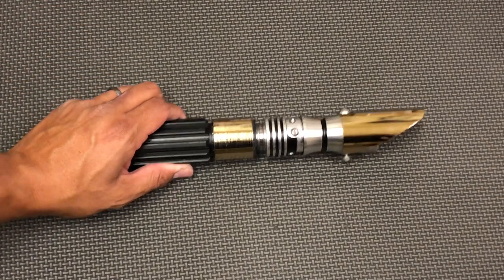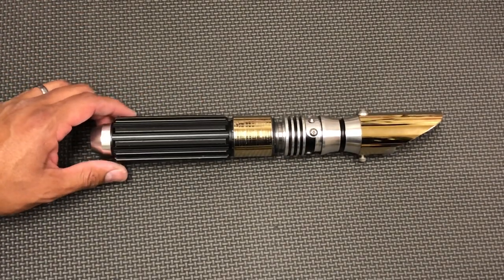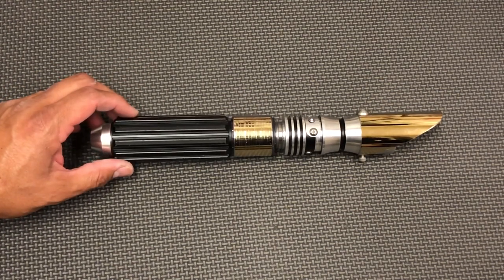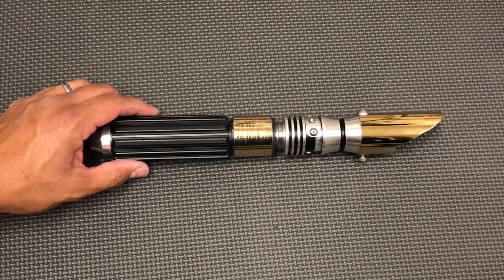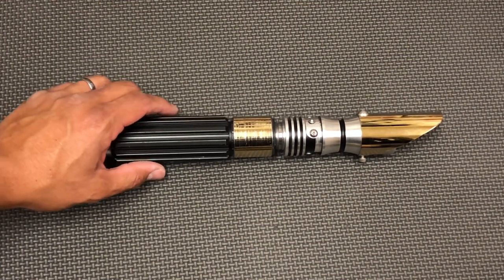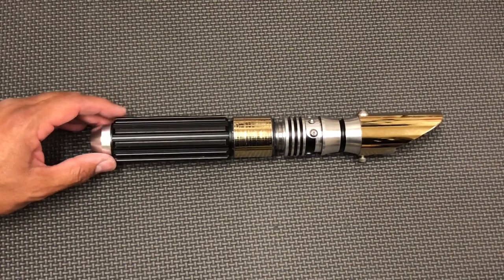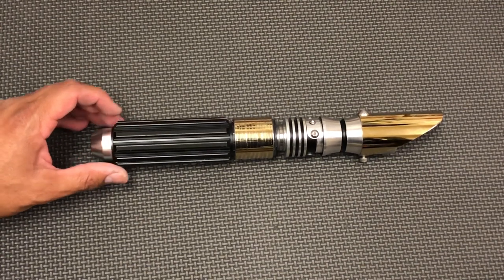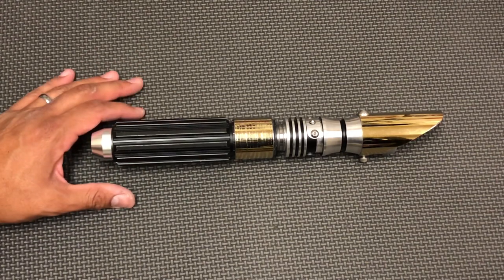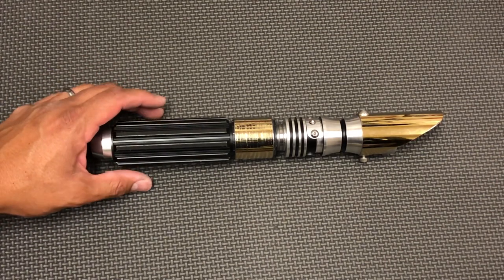Hey guys, welcome back to Starfall Sabers. My name is Nick and this is another mystery saber that my client has opted to get upgraded with the Proffie install with NeoPixel. Nathan Barnes from Wildspace Outpost did the install and did a great job, so this video will show off the saber but also show the operation.